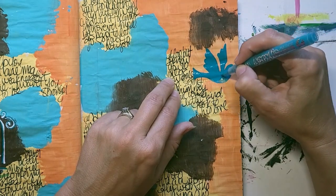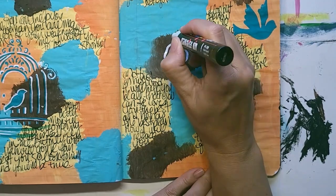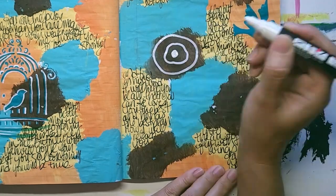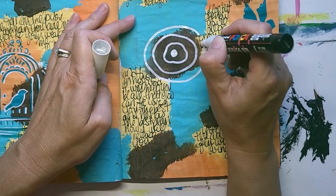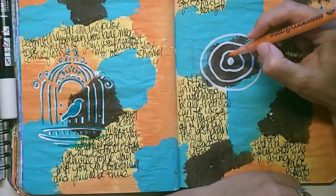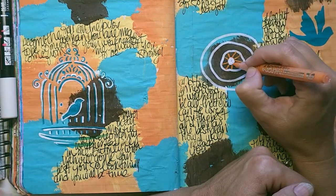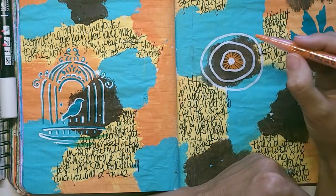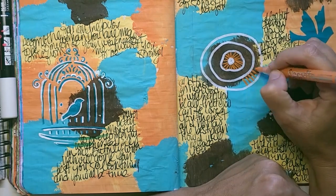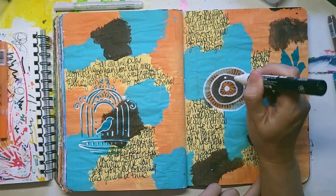Normally if you have an animal or a person with a face, you'd want it looking into your spread. But I intentionally have it flying off the page because on the left, my little bird is in her safe little cage, and on the right, she is ready to fly. I'm not kicking her out — I still have some years with her. I just need to let her grow up.